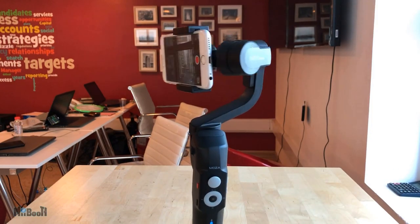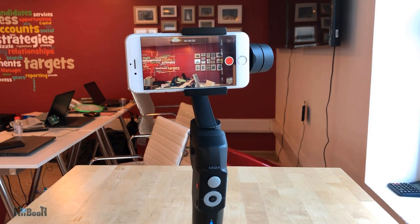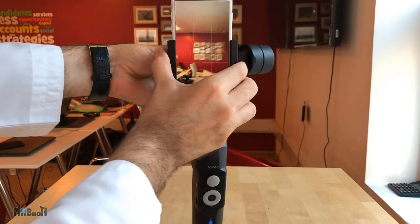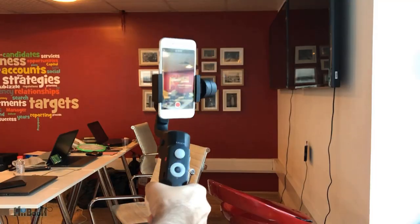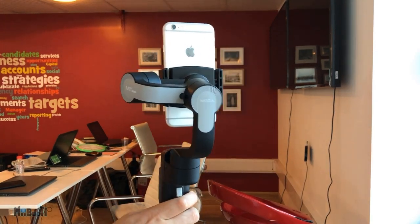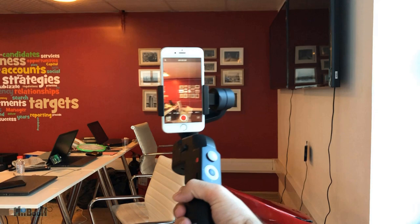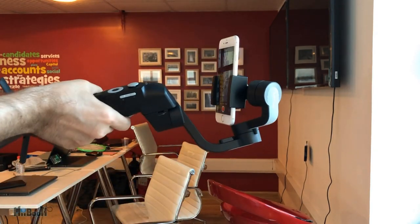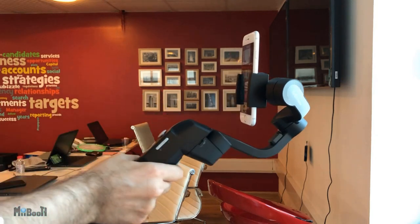Once the phone is secure, you can power on the gimbal and the phone will jump into action. By default it is in landscape orientation, but you can use it in portrait mode as well by simply rotating the holder. It is very useful if you want to make videos for IGTV or vertical videos in general. It also supports almost all the different shooting modes like tracking and time-lapse in portrait mode, which is not common to all gimbals.